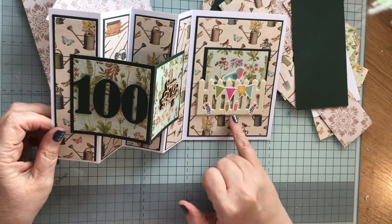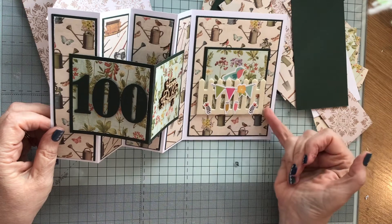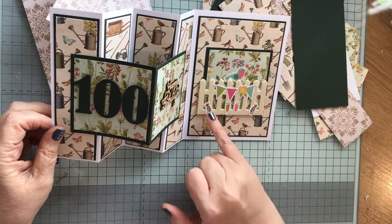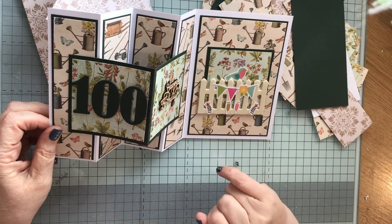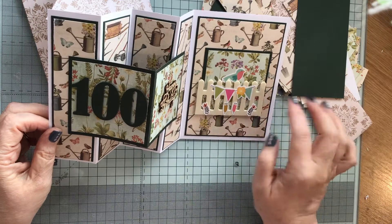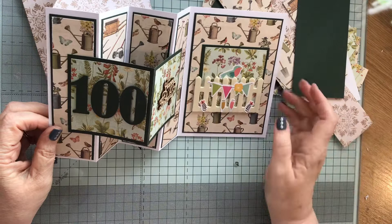I've got these wooden frames in my stash. These were from The Works and I cut it down because it was a little bit too wide, so I just decorated it a little bit. I was trying to find some ladybird stickers that were small enough but the ones I've got were too big so it would have been all out of proportion. The bird is probably out of proportion too, but you know.